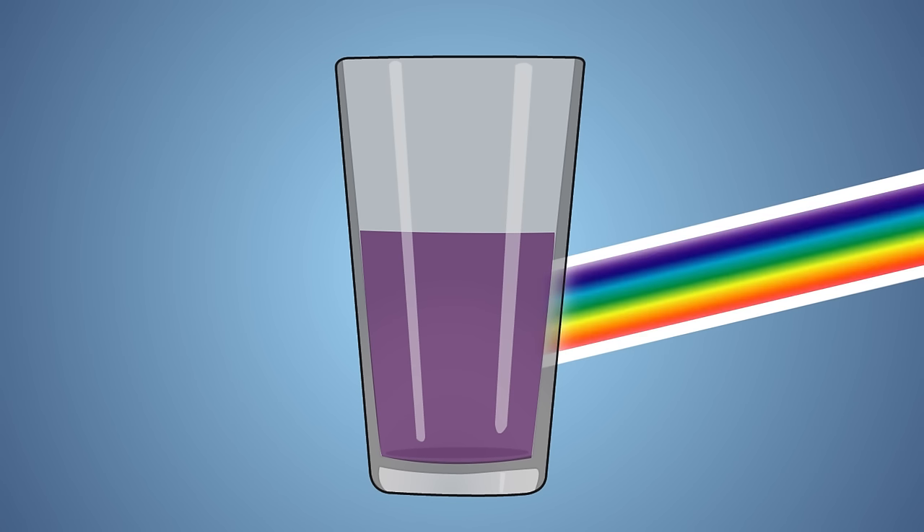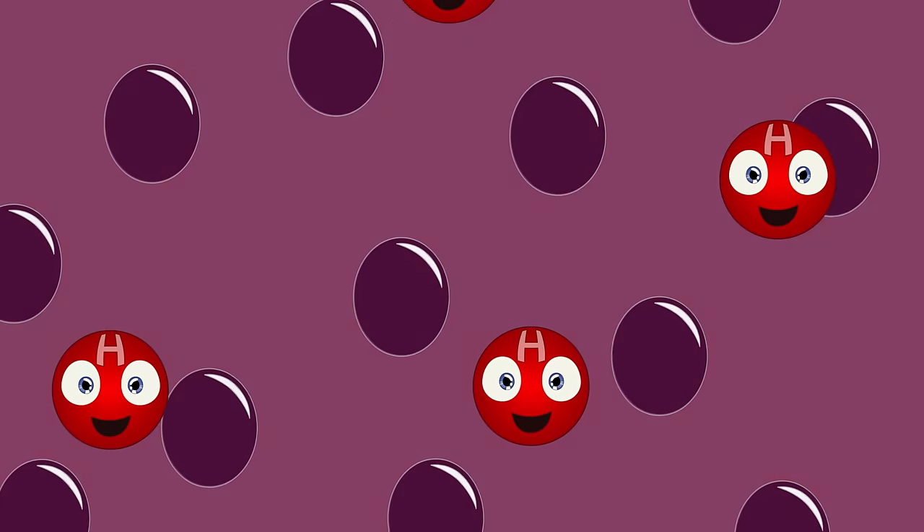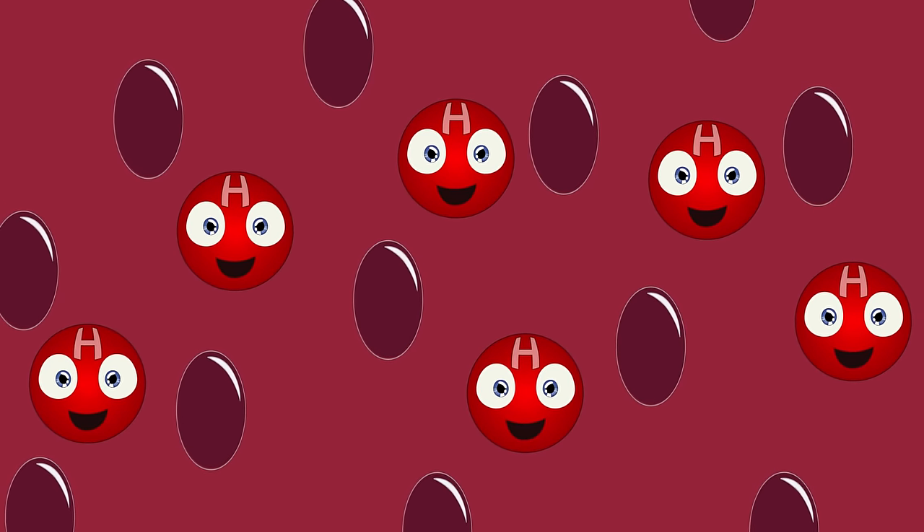White light contains every color in the rainbow and each color has a different wavelength. Molecules of different shapes reflect and absorb different wavelengths of light. The wavelength of light that reflects off a molecule is the one that reaches our eyes, and that determines what color we see, while all other wavelengths are simply absorbed. When we add an acid to our red cabbage solution, we flood it with hydrogen molecules, which causes the indicator to change shape and reflect red wavelengths, making the solution look red.